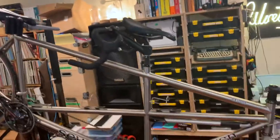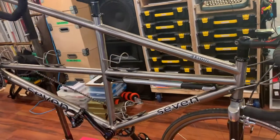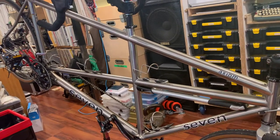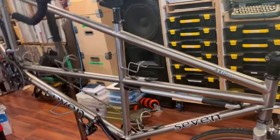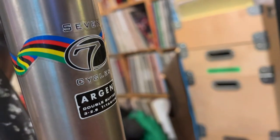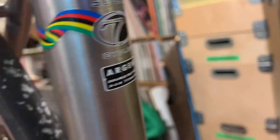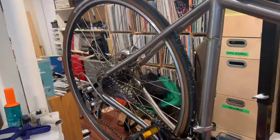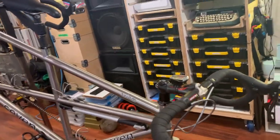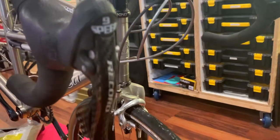This one is a few years old and, as you might expect, it's titanium. Seven is most famous for their titanium work, although they do build in steel and titanium-carbon hybrids. Sevens are all completely custom with their own tubing — they call it Argon tubing. This is a double-butted seamless titanium frame. The bottom brackets and dropouts are 6/4 Ti; the rest is 3/2.5. This particular bike has a Campy Record 9-speed drivetrain.